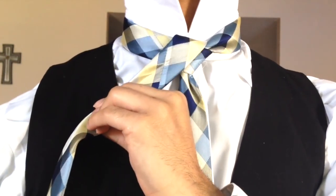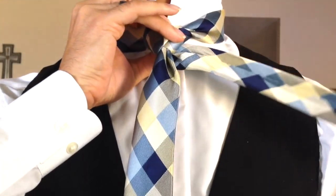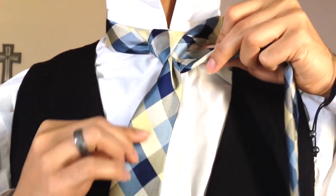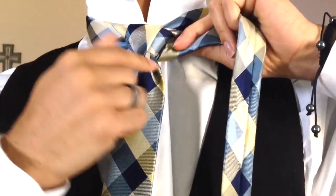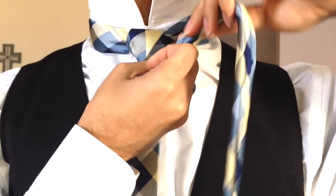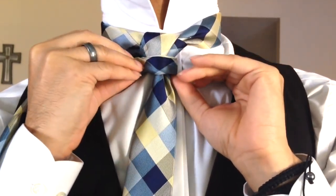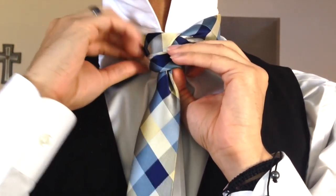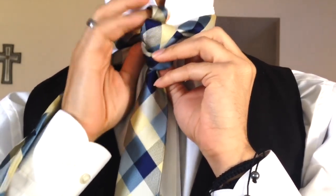From there I'll bring it around the back and up through the center. Once you've come up through the center you're going to bring it over to the left side, being sure to wrap around the back. Now from here I'm going to fold this in half, making sure my smooth side is facing downward.